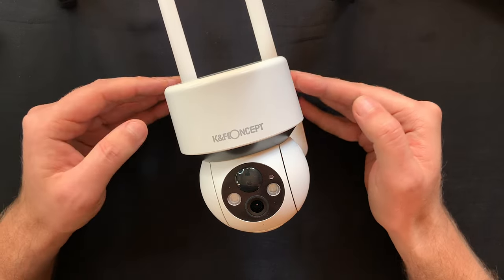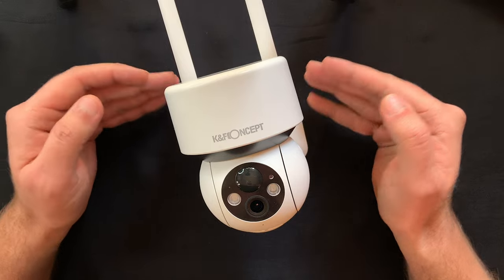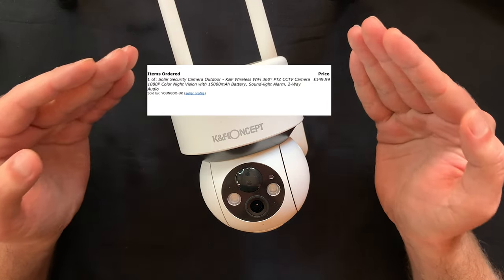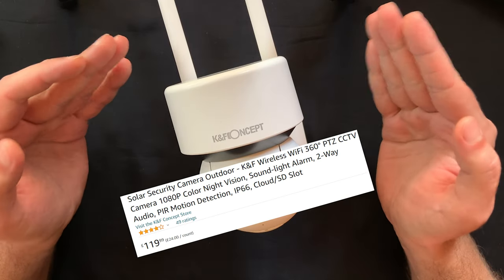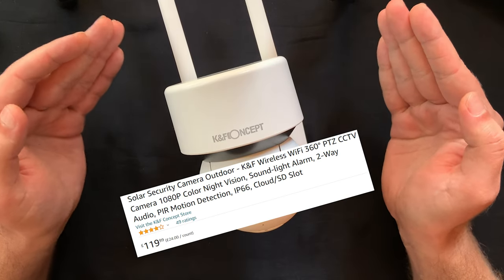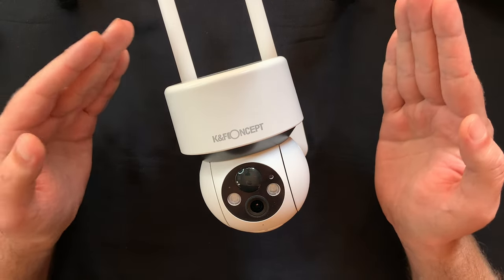There are however a few drawbacks that could be improved. First of all the price, which has been already taken care of — I paid 150 pounds when I bought my first one, and now the price is only 120 pounds, which really makes it stand out from the others by offering amazing value for money.